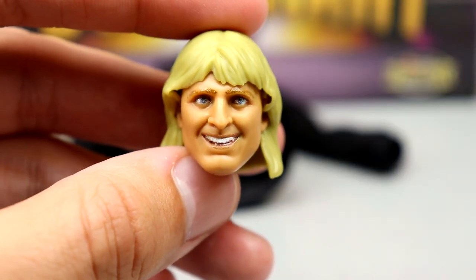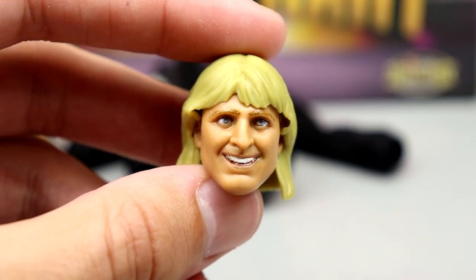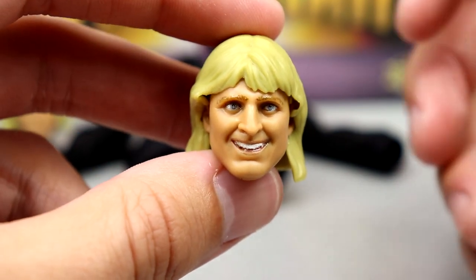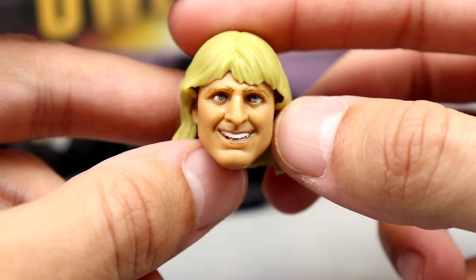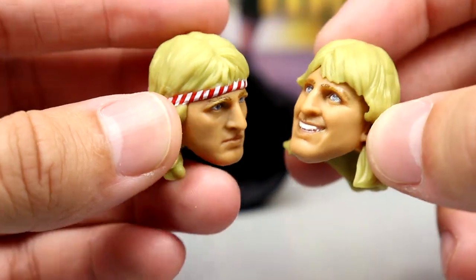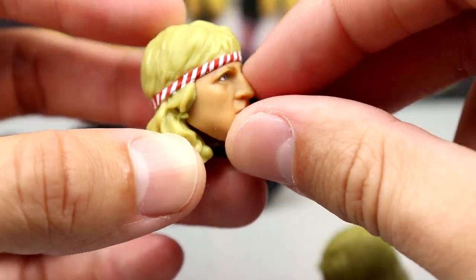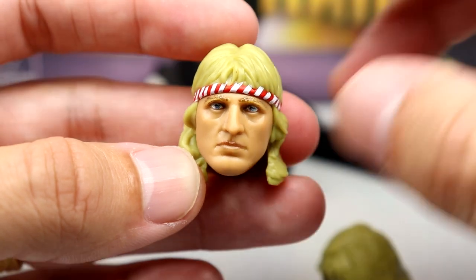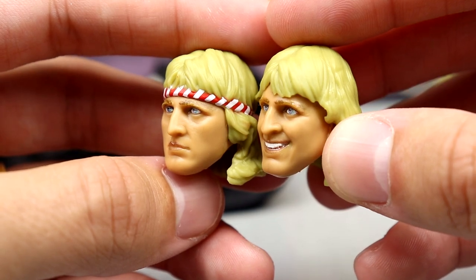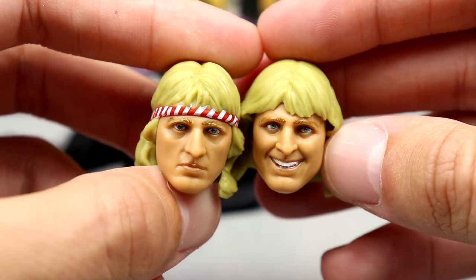The first head sculpt — the one that comes on the figure out of packaging — has a good likeness with his smiling grin. I think the eyebrows, eyes, and teeth all look good. Then there's a more serious face with the striped headband on it — the headband is not removable, but it's still a really good sculpt. From the side profile it kind of looks like Owen Wilson, but I like both head sculpts, I think they both get the job done and look good on the figure.